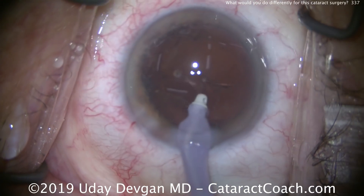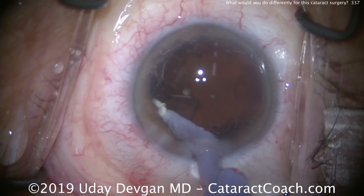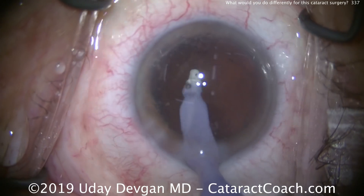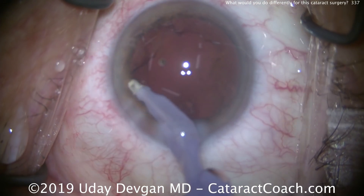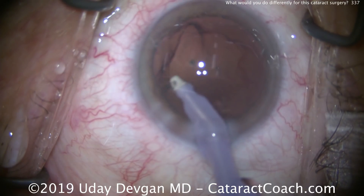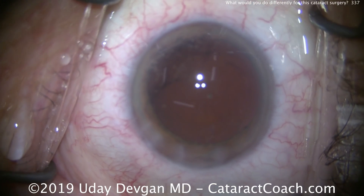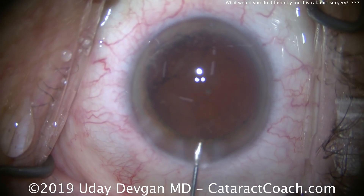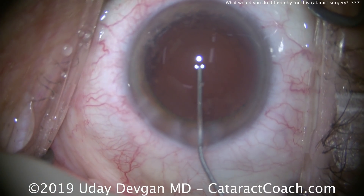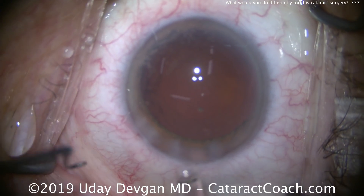The things that are going to damage the endothelium are ultrasonic energy — more energy is worse for the cornea — and the amount of fluid that runs through the eye. Remember that the volume of the anterior chamber is probably a quarter of a cc, and even including the posterior chamber, the full anterior segment volume is about a half cc. If you're running 500 cc's of balanced salt solution through the eye, that's excessive — that's a thousand times turnover. You should be able to complete a case like this with 50 cc's of fluid or less.